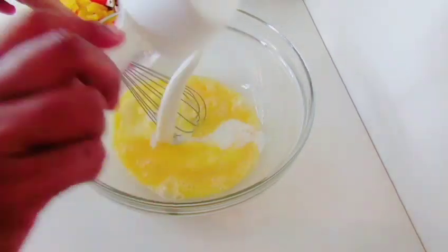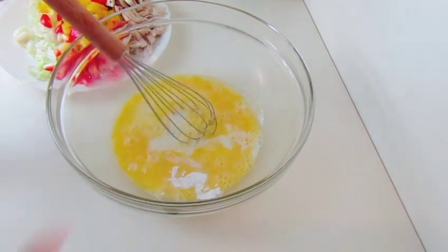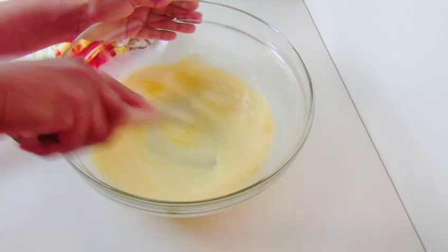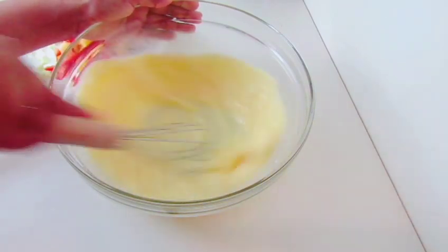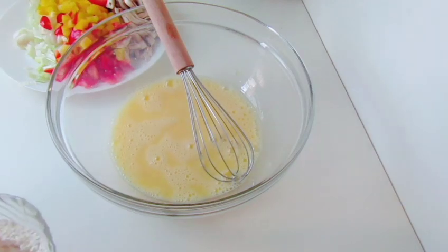Pour in a little bit of water. Pour in baking soda.